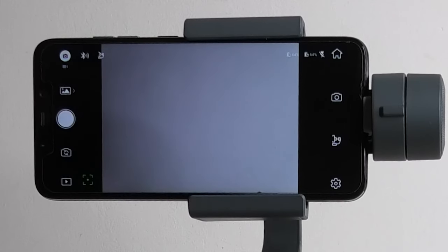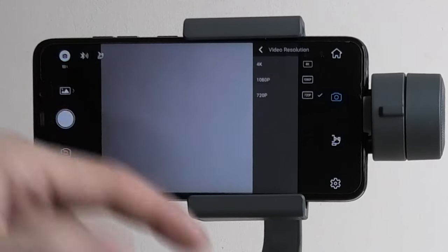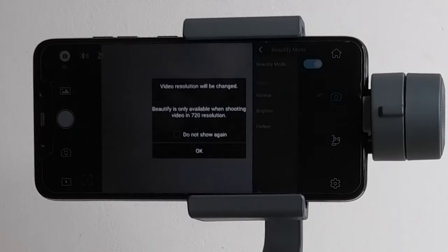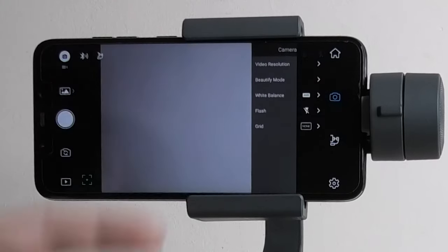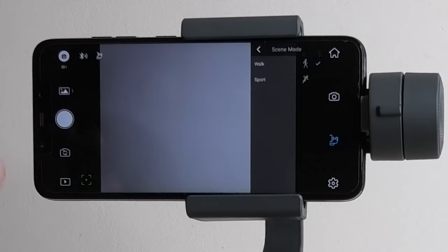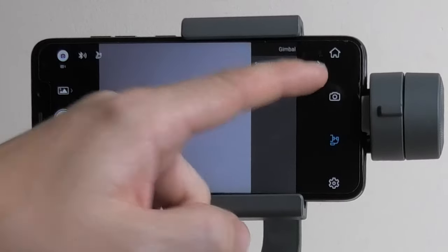We've got the home button at the top which sends you back to the main page, and the camera button where you can change the video resolution. At the moment we're on 720p — you can do 1080p or 4K depending on your phone. There's a beautify mode you can enable, but only on 720p — you can't use it on 1080p or 4K. You can also set the image to normal, brighten, or darken. You can correct the white balance, enable the flash, put grids on the screen to help with shooting, and there's a scene mode with walking and sport options. We've also got a pitch lock option.